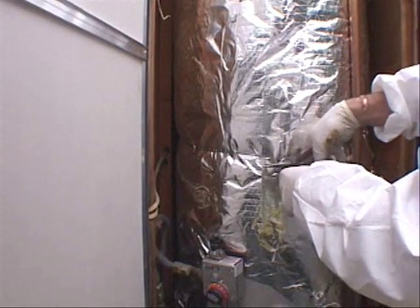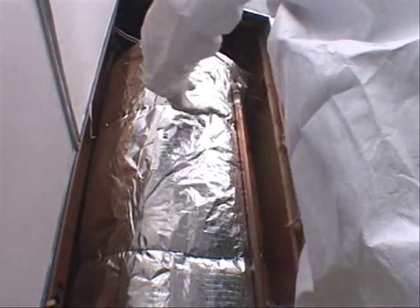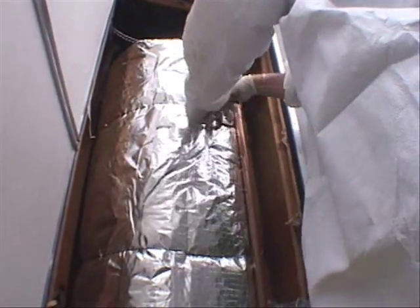Secure the jacket with bands, ties, or wire — one high and one low. Do not overly compress the insulation.